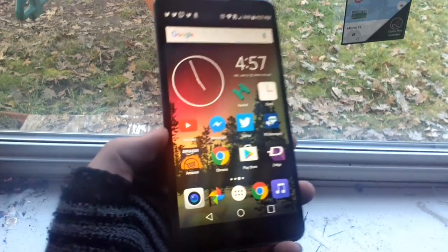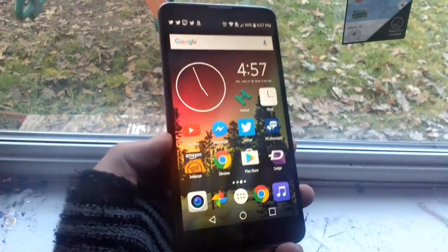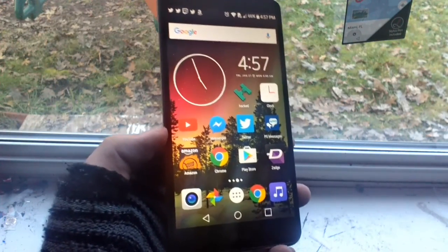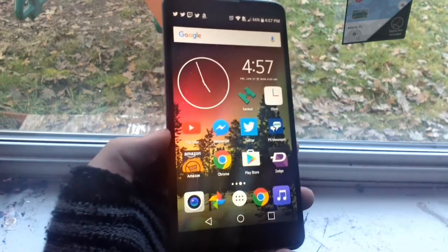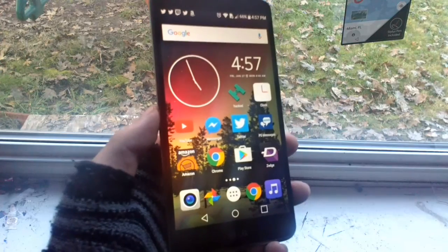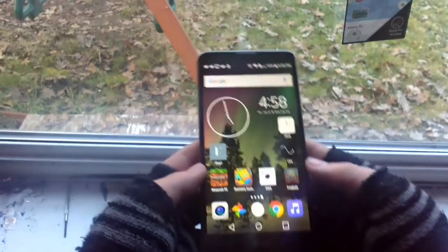I think this thing has probably the best camera I've ever used on a smartphone. I've used the Galaxy S5, but those were just quick shots and it was my aunt's Galaxy S5. I honestly think the LG Stylo 2 took better pictures than that Galaxy S5 did.